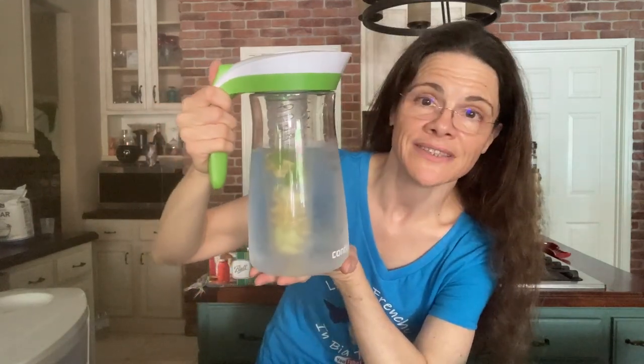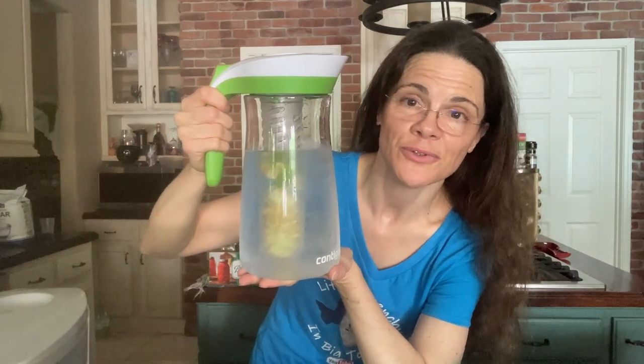It's a great gift idea or just something for you to have in the house for the summer. Enjoy some fresh water! If you enjoyed this video, please give me a thumbs up, share it, and subscribe to the channel. Thank you so much!